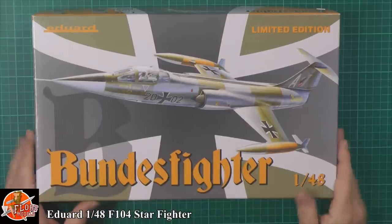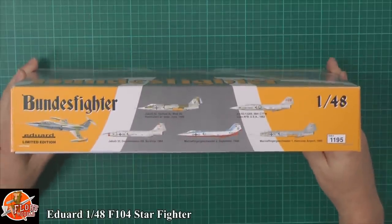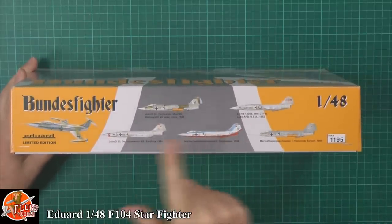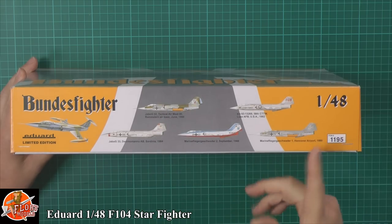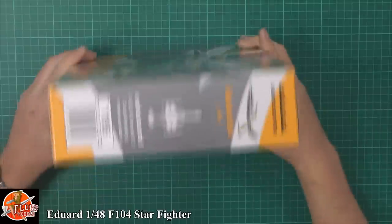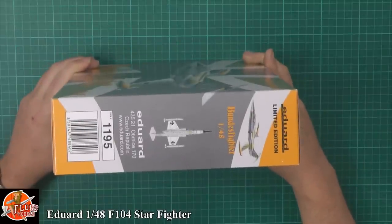Beautiful box art, as you can see — pretty plain on there. Some of the markings you can look forward to: we've got a nice selection of very colourful markings, through to camos, through to metal finishes. You can also do the Air Force one, which is very nice. The kit number for this one is number 1195.